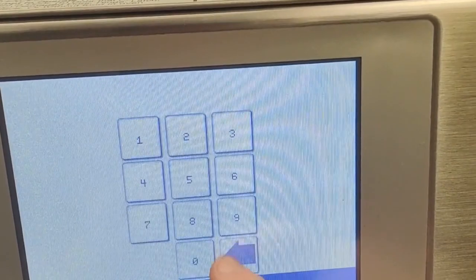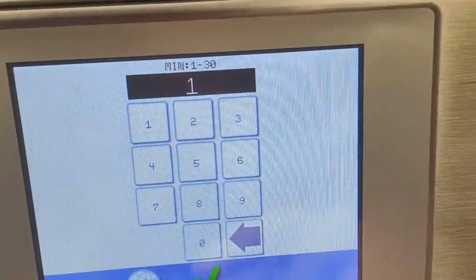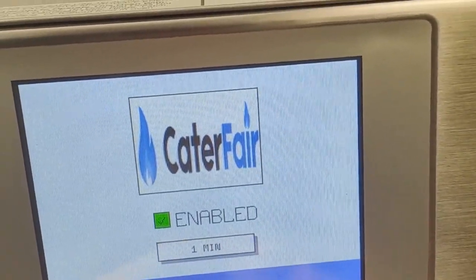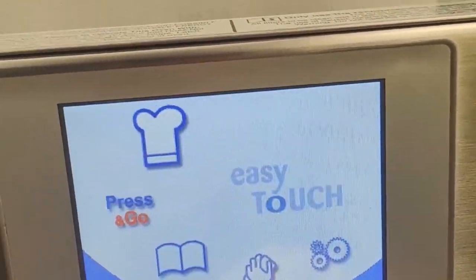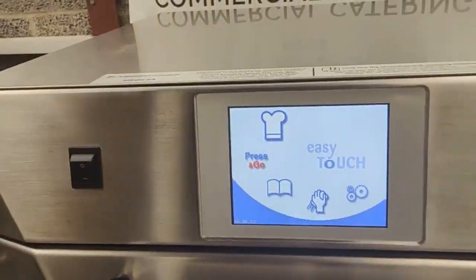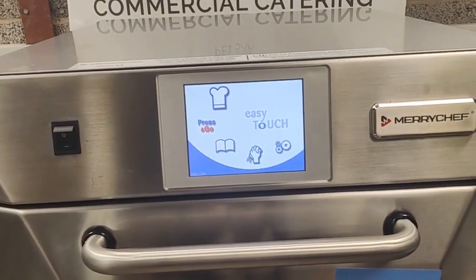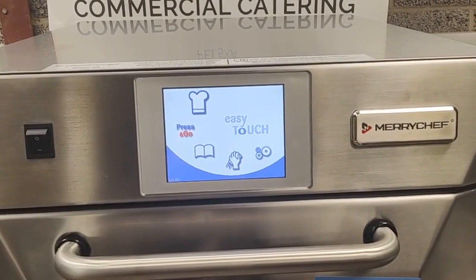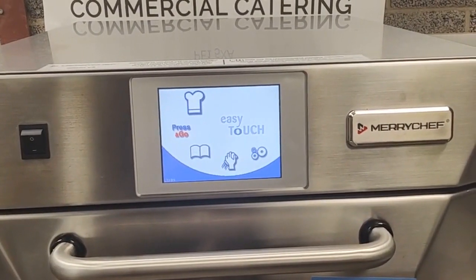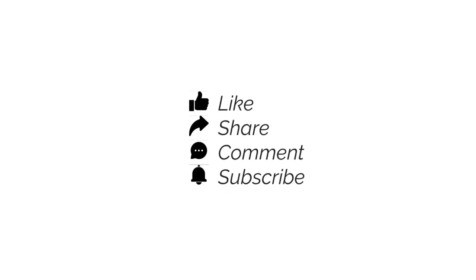It is also optional to turn your logo off or on, and you may also select how many minutes it takes to turn the screensaver on. Thank you so much for watching. For more information on catering products, please do not hesitate to get into contact with us, or you can try some of our other videos. Don't forget to like the video and subscribe to the channel.